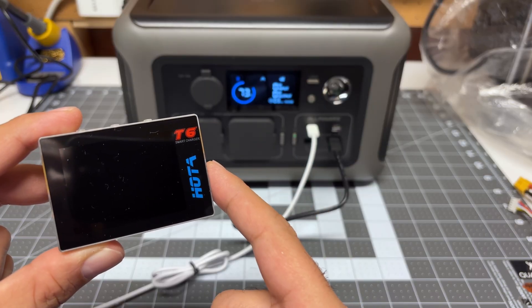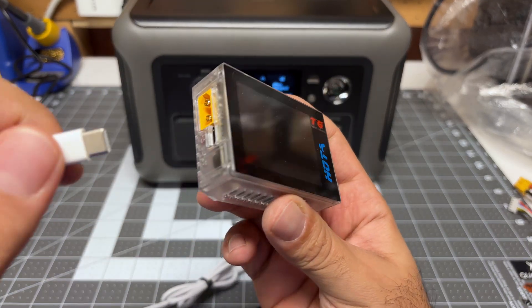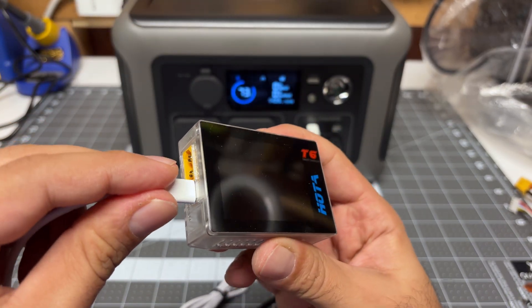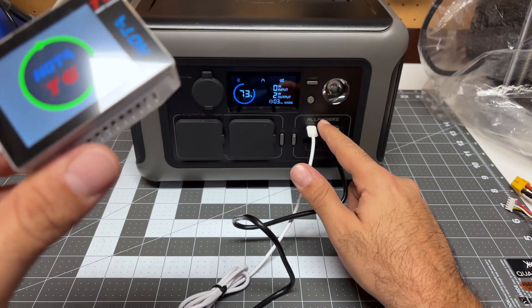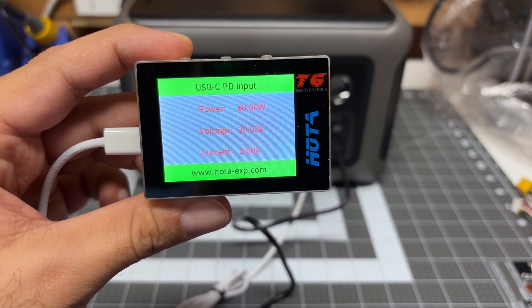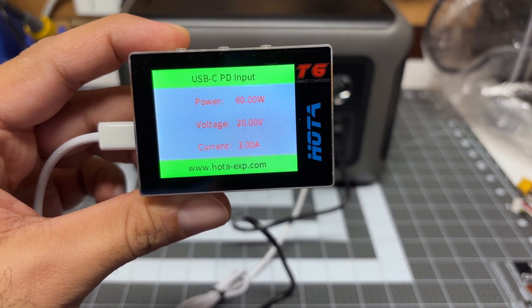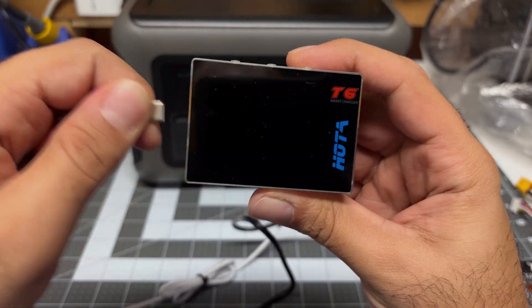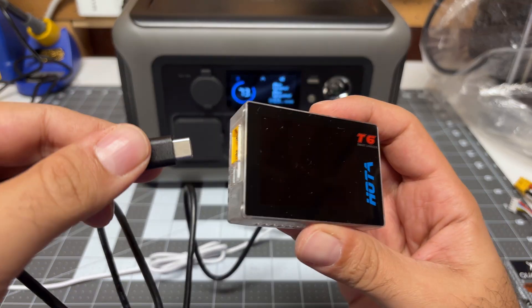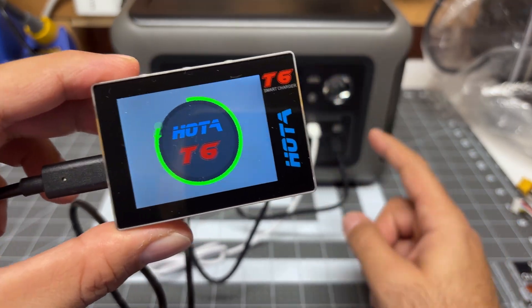I want to go ahead and power the Hoda T6 using my All Powers R600 power station and try out the PD input using a USB Type-C cable. This power station is rated at 100 watts, and I'm using a cable from an iPhone. It tells me it can do up to 60 watts — 60 watts, 20 volts, 3 amps. Now let's see how smart this is: if I unplug this and plug in a USB Type-A to USB Type-C adapter, which is only rated at 18 watts, will it tell me 18 watts?